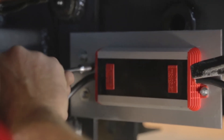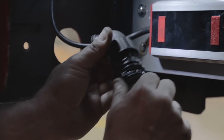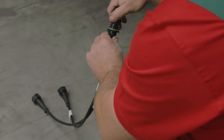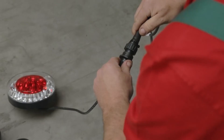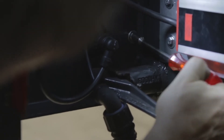Firstly, mount the LED control gear on the vehicle. In the next step, establish the connection between the control gear and the vehicle. Then connect the distributing cable with the LED control gear. In the next step, connect the distributing cable with the LED rear light and the rear fog light. Finally, mount the LED rear light on the vehicle.